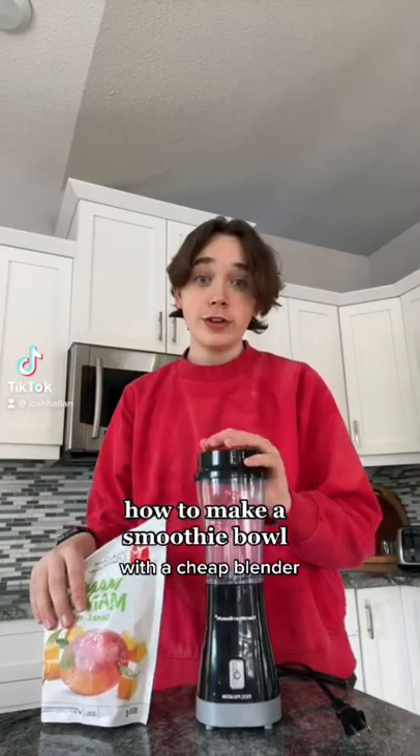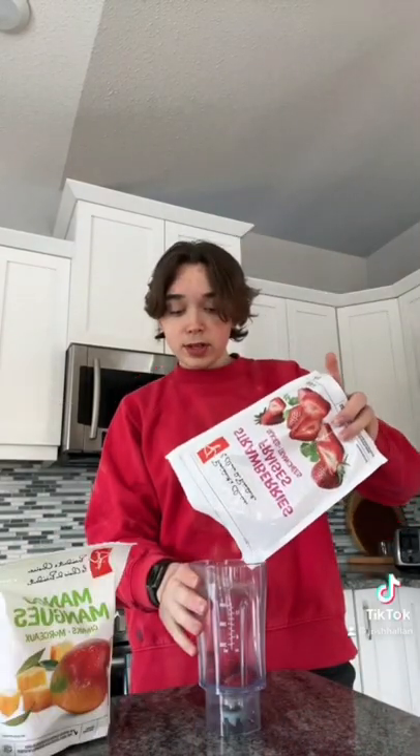Here's how to make a thick smoothie bowl with a $20 blender. First, you have to add some frozen fruit. I'm just going to add some strawberries, and I'm also going to add some mango.